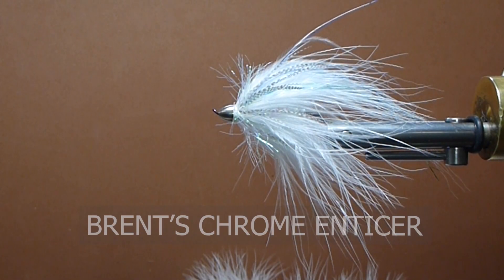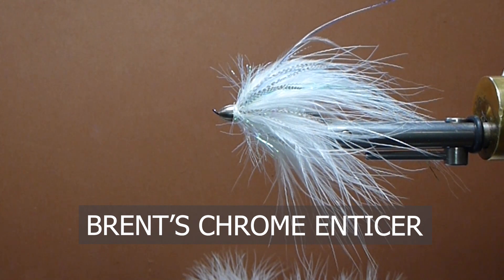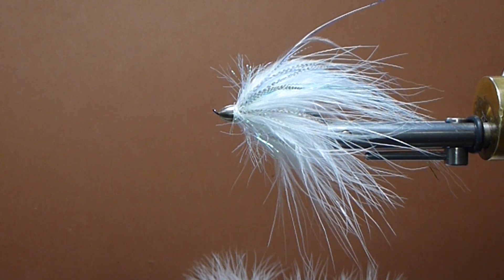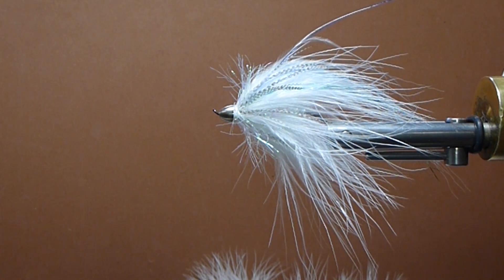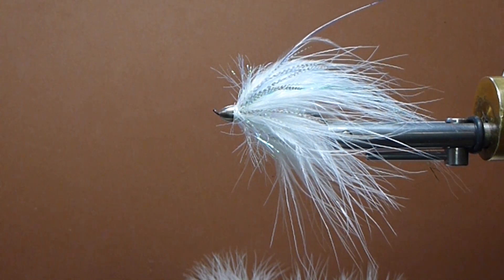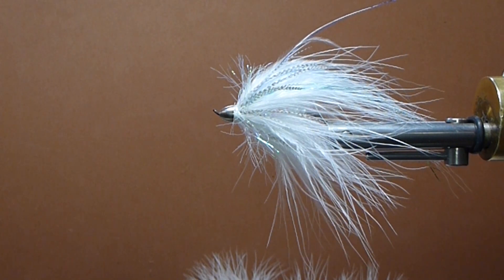Good day folks. Today on the bench I'm going to tie you up my Chromie Enticer. Here's a little fly that kind of popped out of the box unexpectedly when we were up on the Skeena fishing the lower end. Diane grabbed this fly out of the box one day and gave it a try, and she was into a nice steelhead right away.